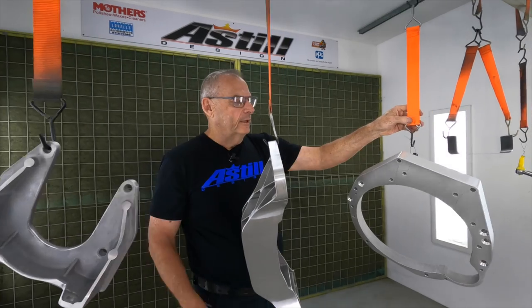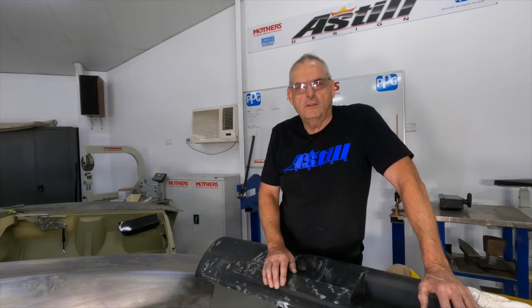Got some parts in the booth as well in epoxy — some smalls, racks, brackets, those types of things.